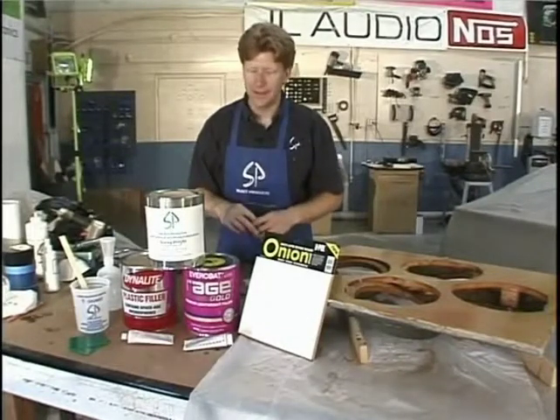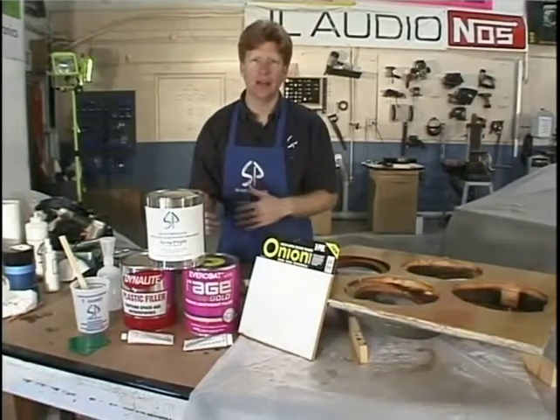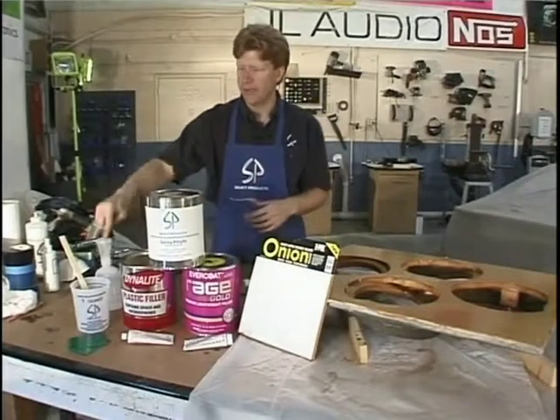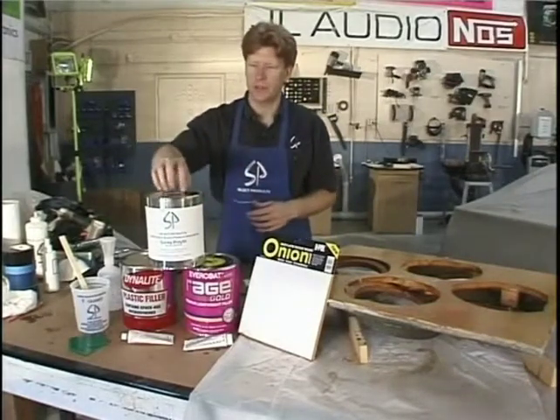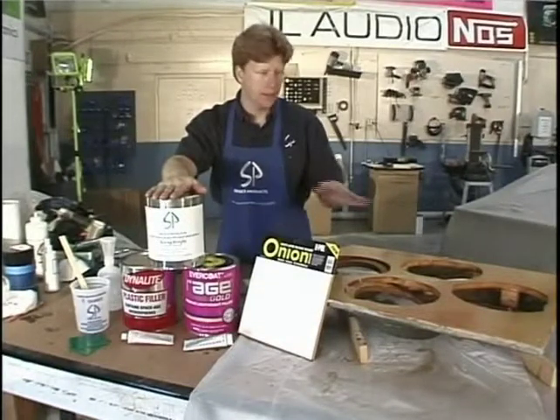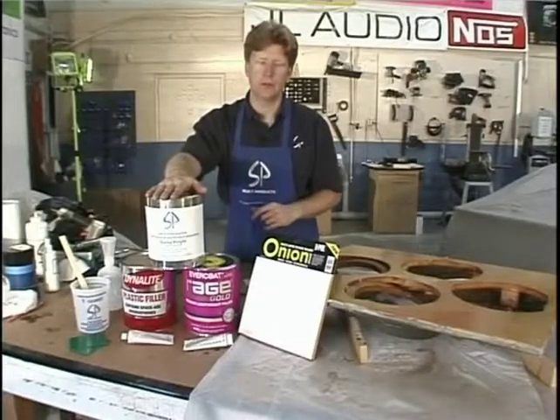Pretty cool. You use the different colors depending on what you're working on - so if you want to add a layer, you know where you left off and you know where you're going. We're also going to need some MEKP because that's what activates the Spray Polyfill. So let's give this another minute and then we'll be ready to move into doing the top of it.